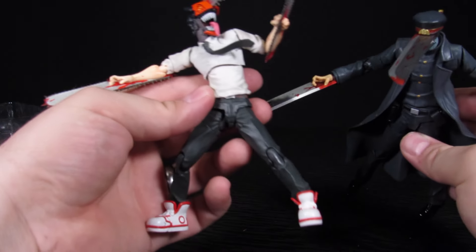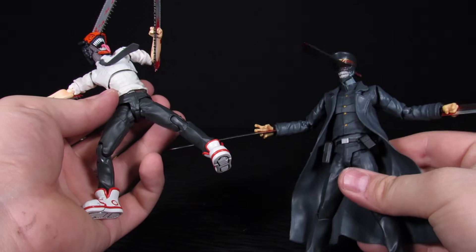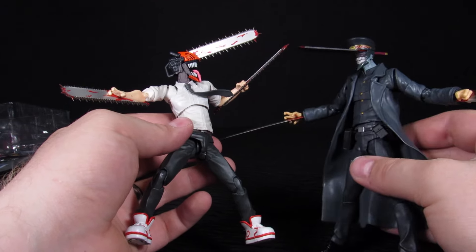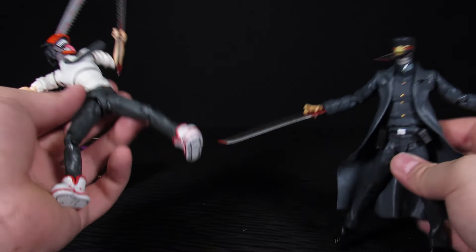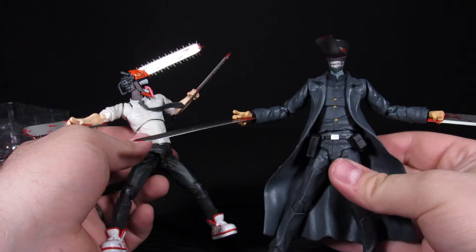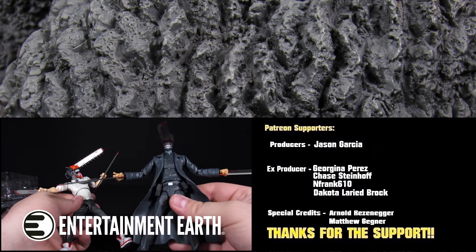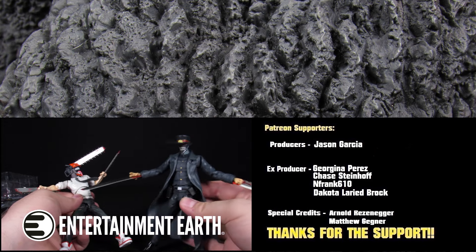If you guys want to pick up some Chainsaw Man figures for yourself, there's a link in the description for Entertainment Earth — it helps the channel and gets you some sweet action figures. A lot of these guys might be sold out by now but definitely check it out. They do free shipping over $80. Hit the like button, subscribe, we've got Instagram, Patreon, TikTok, and Facebook — see you guys in the next one!